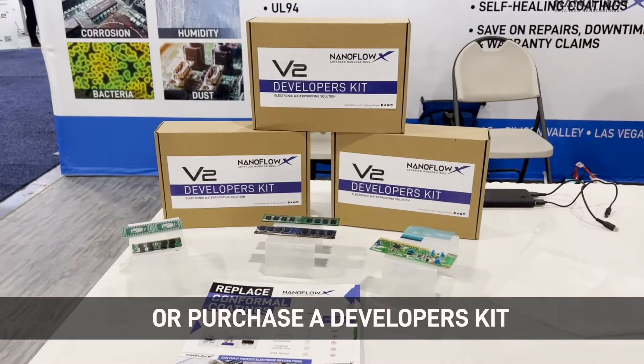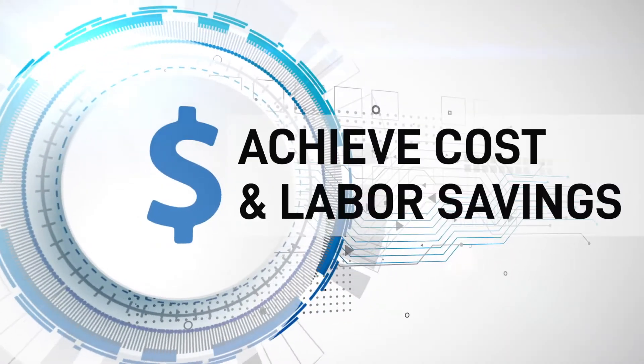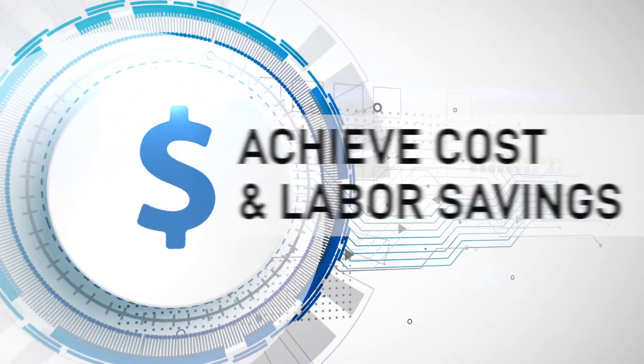Contact us at info@nanoflowx.com for free sample testing, or purchase a developer's kit to immediately achieve cost and labor savings with our line of advanced nano coatings.